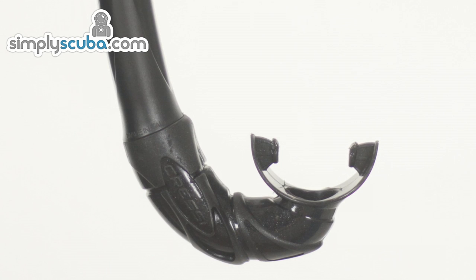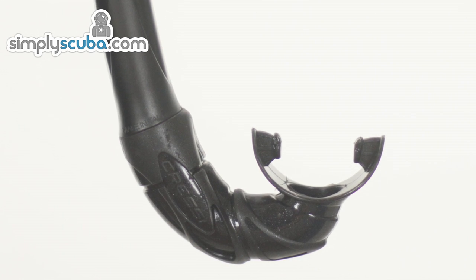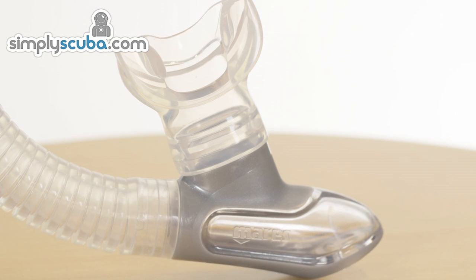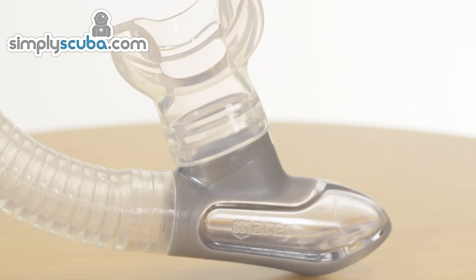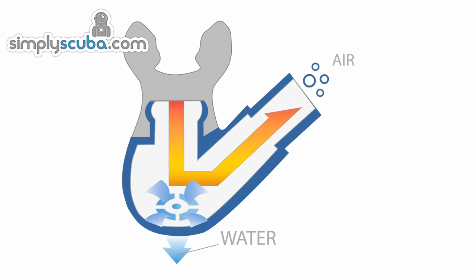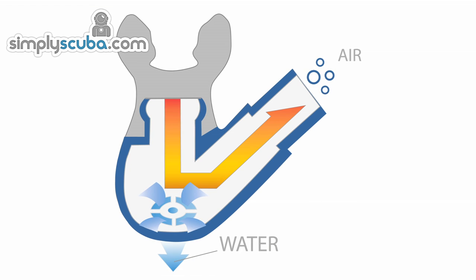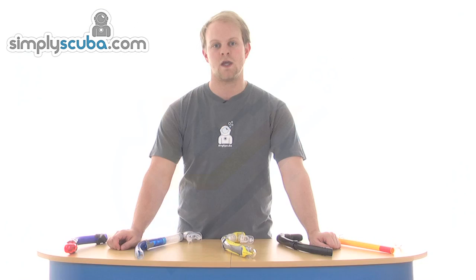The mouthpiece is attached to a lower chamber which, in a simple snorkel, just provides the final turn towards the mouth. More expensive snorkels begin to feature water collection chambers and a one-way valve which help drain water away, rather than requiring the user to exhale sharply to clear the water up the snorkel tube. These chambers help keep the airway open even if there is water in the snorkel. The size and shape of a purge chamber can vary, but the principle is the same.